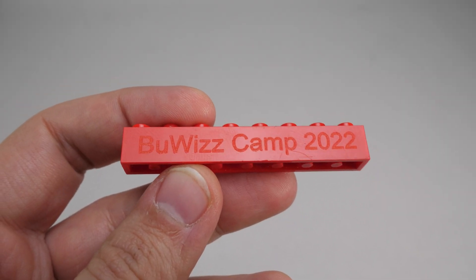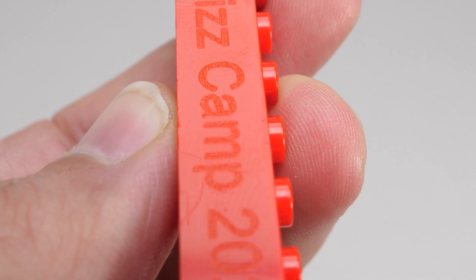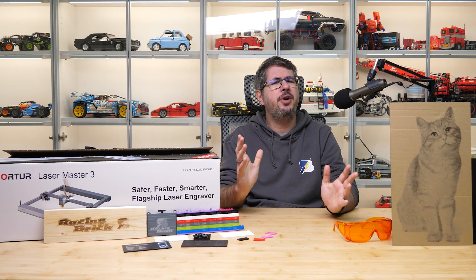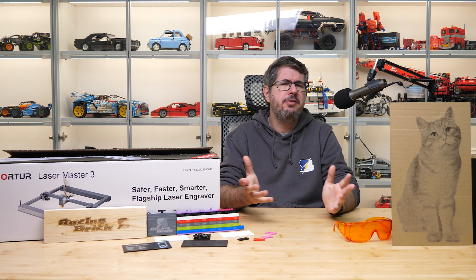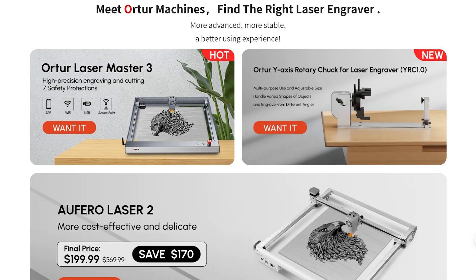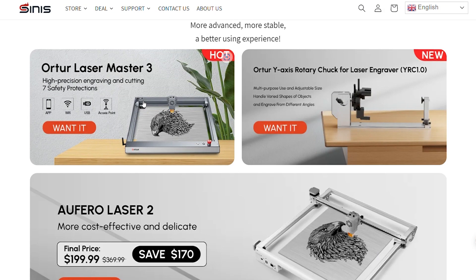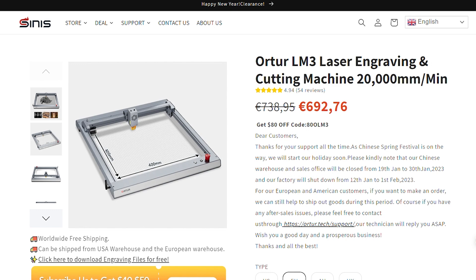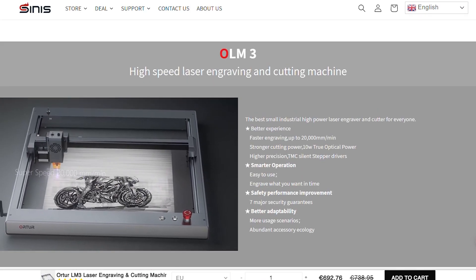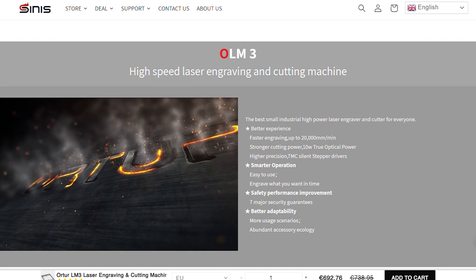Here's a brick we received at the 2022 Bufi's camp — it is engraved, but as I learned it was actually done with a laser. I tried to look for other examples online but couldn't really find many experiments with LEGO bricks. So I got pretty excited when the guys from Sinis reached out and offered to test the Orther Laser Master 3 engraving and cutting machine. This device can cut and engrave a whole bunch of different materials, so I thought this is now my chance to try it on LEGO bricks.